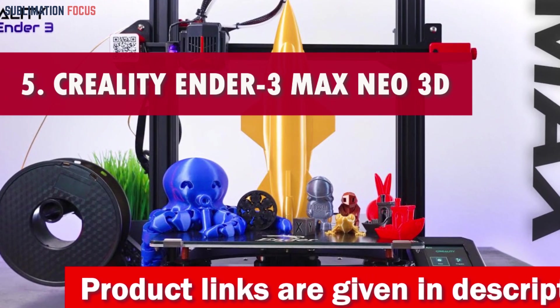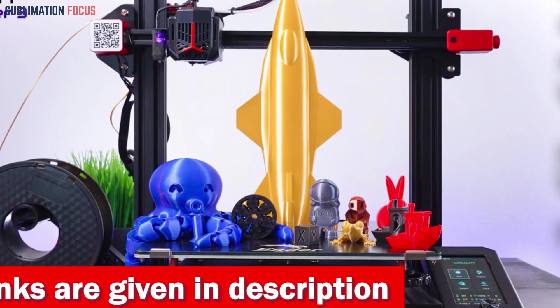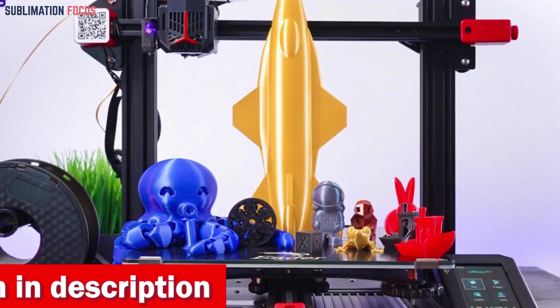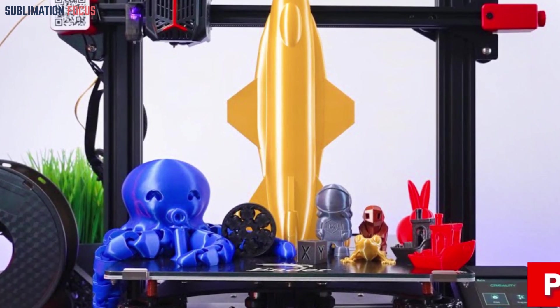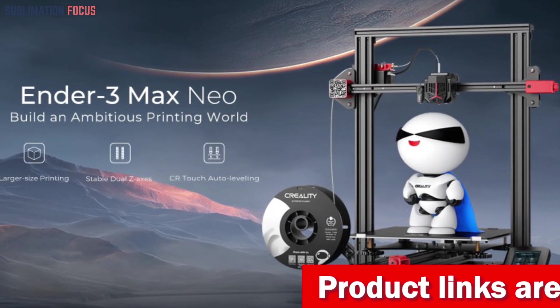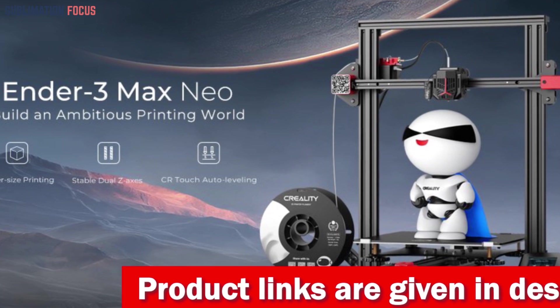Number five is the Creality Ender 3 Max Neo 3D printer — a sculptor's dream machine that takes your artistic visions to new heights. Unleash your creativity with this powerhouse that combines innovation, precision, and user-friendly design into one dynamic package. Size matters, and the Ender 3 Max Neo knows it.